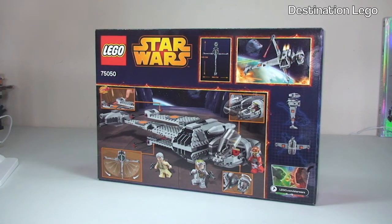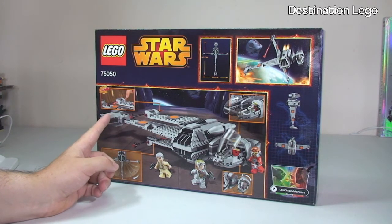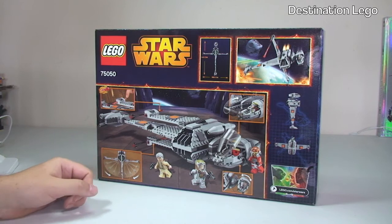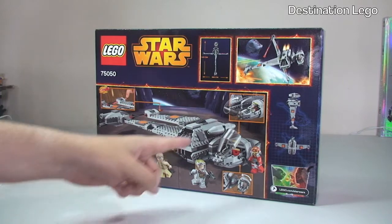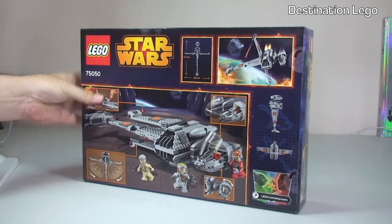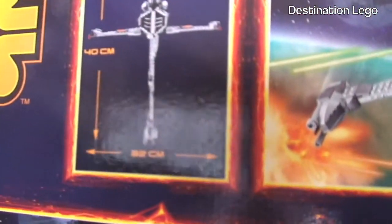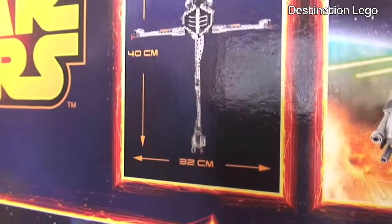Taking a look at the rear of the box as always, we have some of the features on the set. We can see a spring-loaded missile, obviously the B-Wing - the wings do extend, come out, and can be tucked away. There are other features on the set like the cockpit area, and up at the top here is a picture, and in this section we have the dimensions of the set.